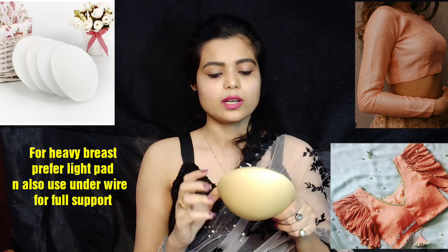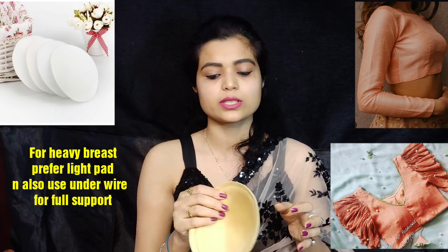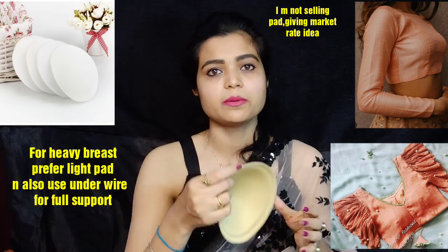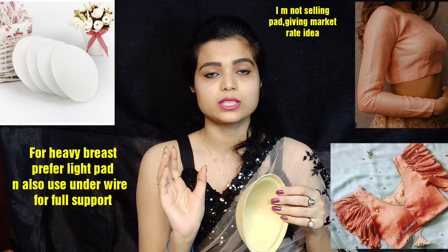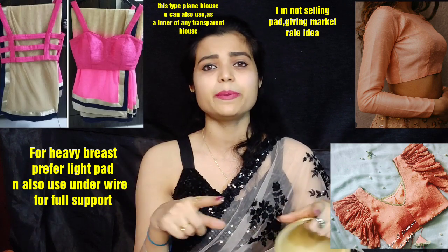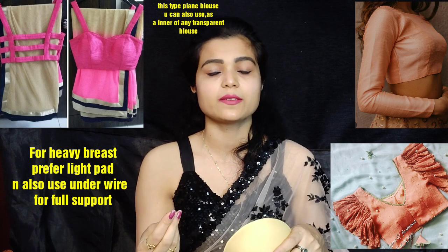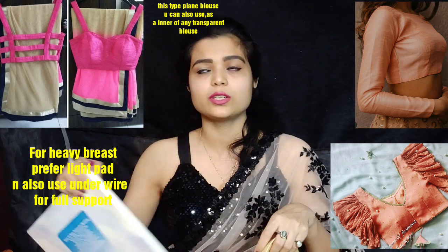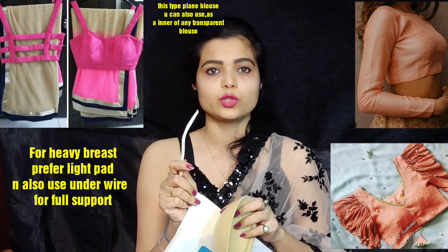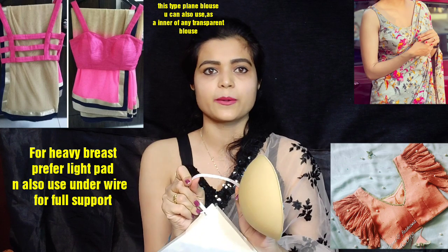Those who have heavy breasts may feel they can't wear certain patterns or deep neck designs. But you don't need a lot of heavy padding — it can be a thin pad and you can use it too. You can also use the inner wear texture pad. That pad costs around 300 to 400 rupees, but it is very good. If you have a little deep neck blouse with plain fabric, you can wear that blouse as an inner wear. I am telling you about this pad — the underwires that are used are not the usual type. There is another type of underwire that is harder. You can also use a pad as you normally would.